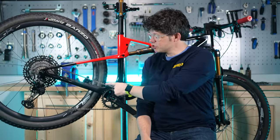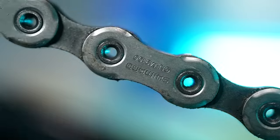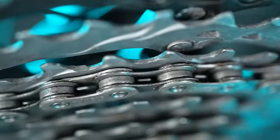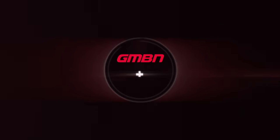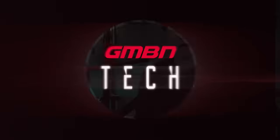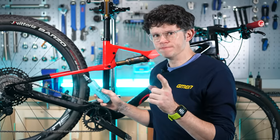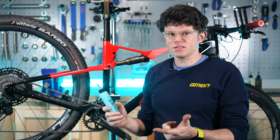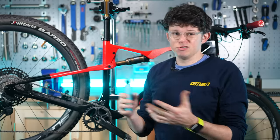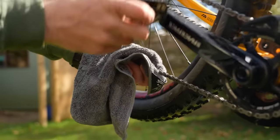Here are some really nerdy tips to keep your chain running as smooth as possible. Before we splash whatever lube we've got — whether it be all-weather, dry, wet, or wax — you can't just splash it on. You've got to have a clean, dry chain to start with. Blake's done a really good video on how to make your chain really clean and ready for lube, there's a link down below.